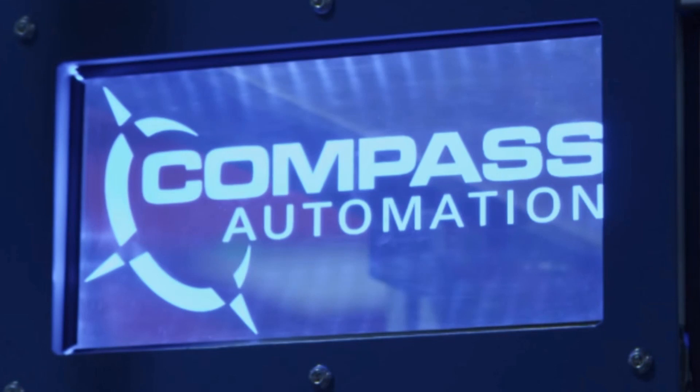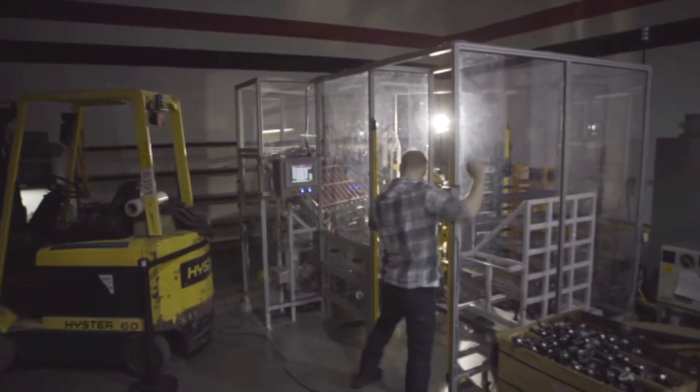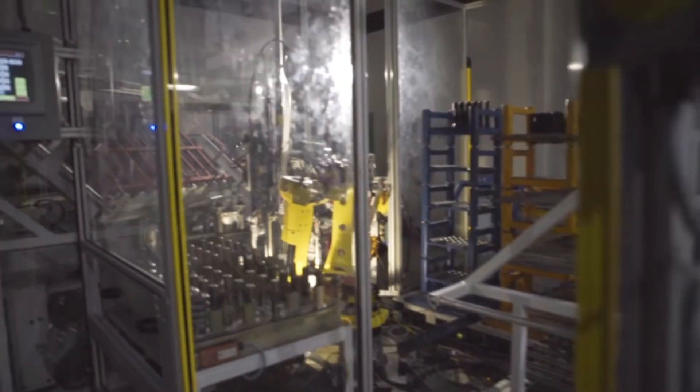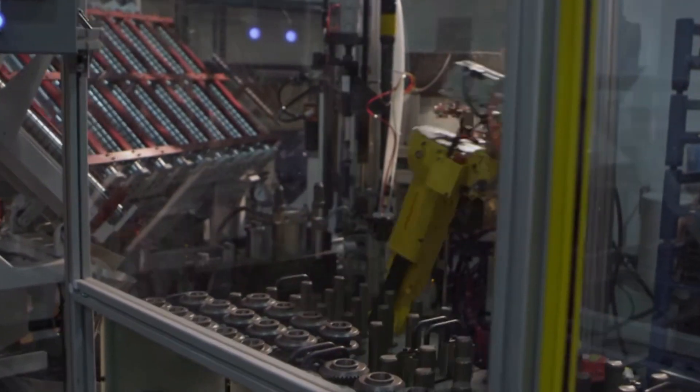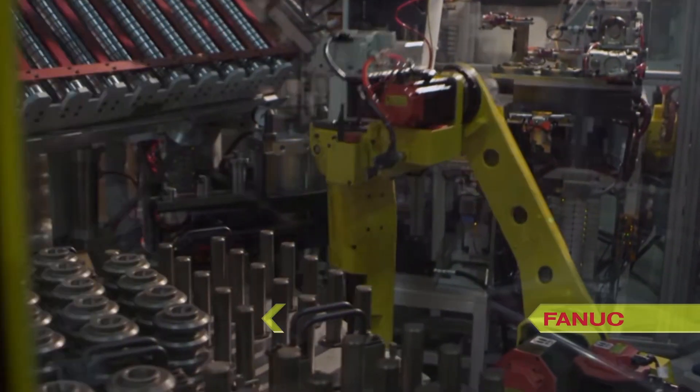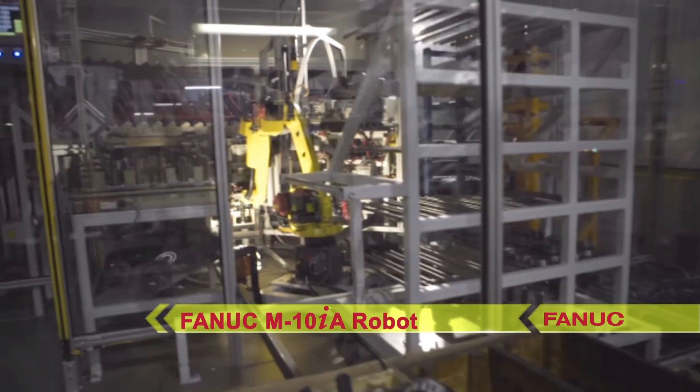This automated press assembly system was developed for a customer by FANUC America authorized system integrator Compass Automation to assemble two varieties of geared shafts. Parts are transferred between different assembly operations by a FANUC M10IA robot.